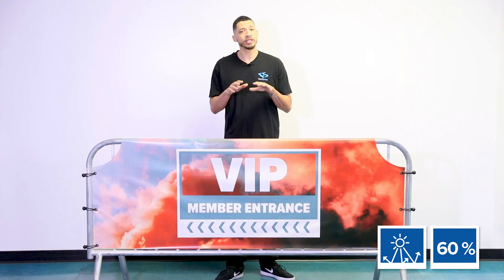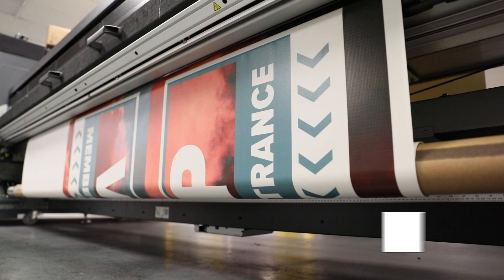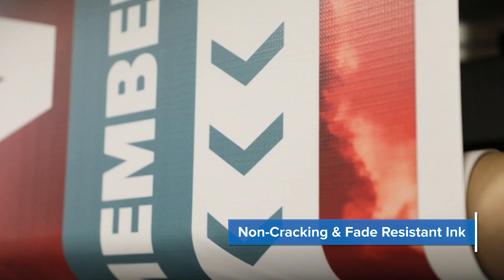It offers 100% visibility blockage with leading-grade UV inhibitors. Your artwork is printed using our exclusive MaxFlex ink, a super vibrant non-cracking and fade-resistant ink.